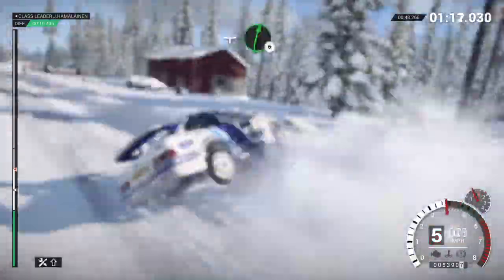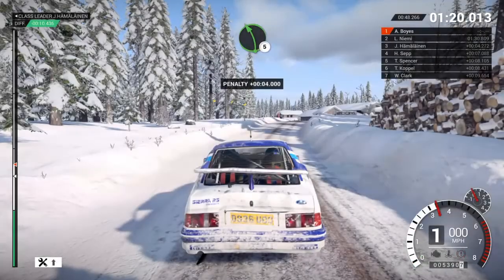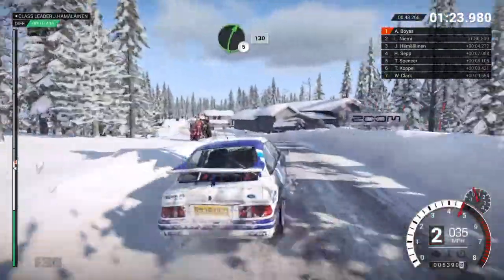Crest, jump baby. And right 6. Left 5. Left 5. Flat on the right rear. Right 5, 130.